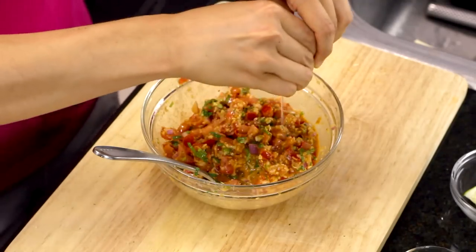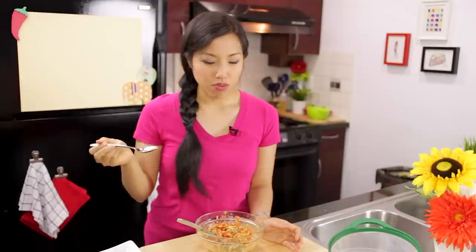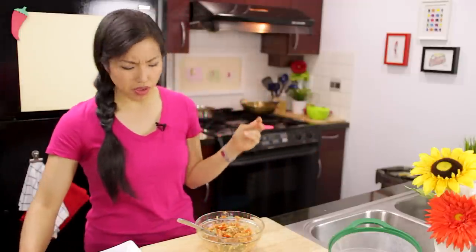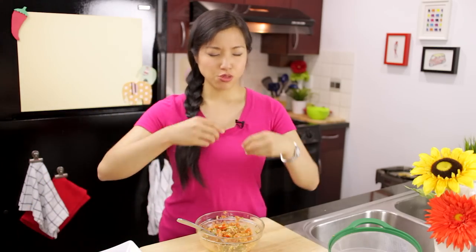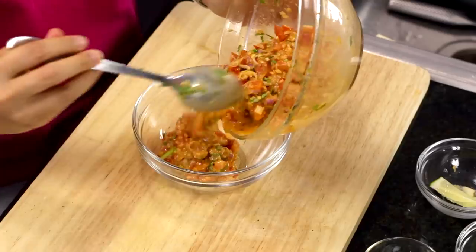Oh yes, I can feel the zing. It's fresh — I can taste everything: the cilantro, the lemongrass, the coconut, the peanuts. It is a party in my mouth.